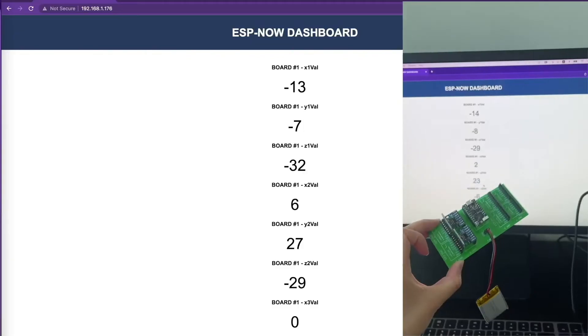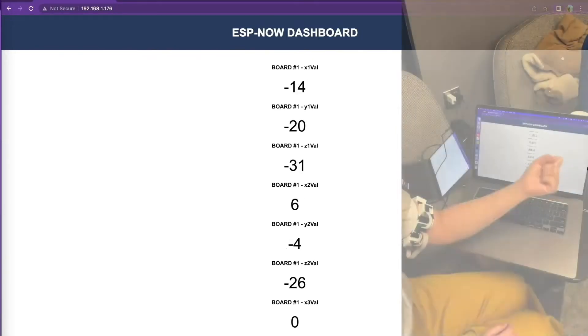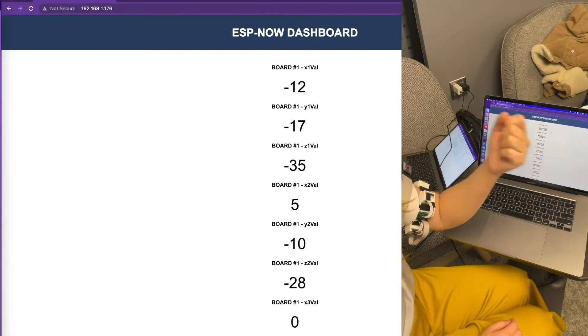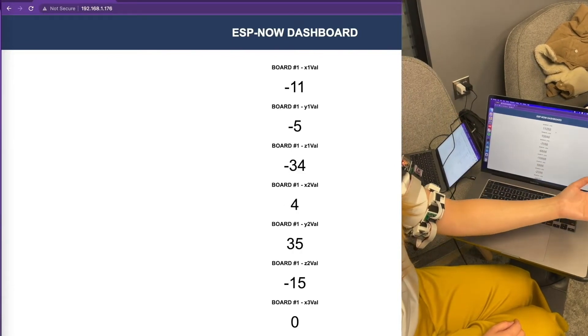In conjunction with the wearable device, we have a team dedicated to the exploration and implementation of deep learning based methods for the classification and prediction of hand gestures. With our techniques, we are able to reduce the time from signal detection to model prediction by reducing pre-processing time itself as well as optimizing our model selection to require as little data as possible.